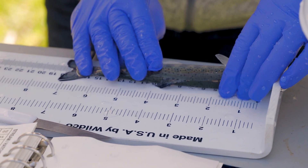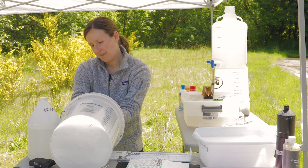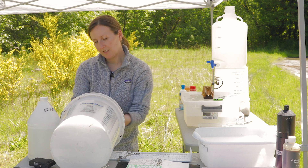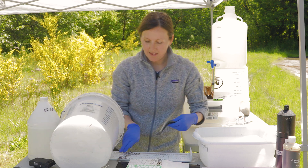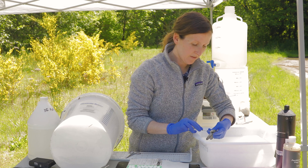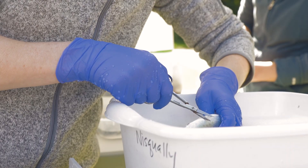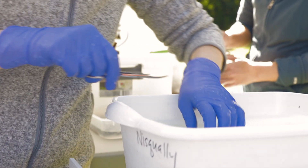So first we take a length — 196 — and a weight — 62.1 — and then we take a scale sample.